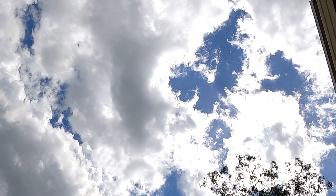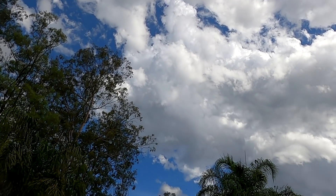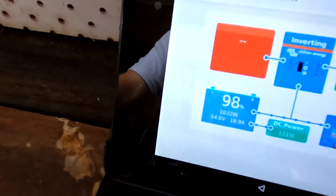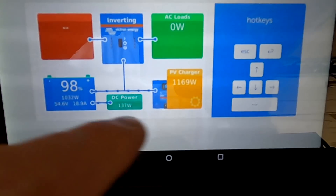We have some clouds coming through now, so charging takes forever. Blue sky again — we had 98%, and now 1100 watts only.